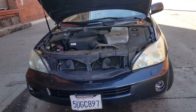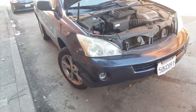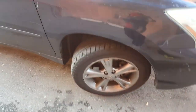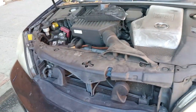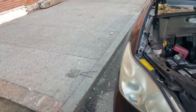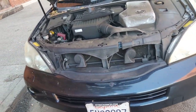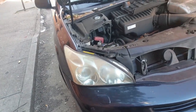Hey guys, welcome back to Mechanics Life. This is Art and today we're working on a 2006 Lexus RX 400h, which is a hybrid. What we're doing today is replacing the front brake pads. There are a couple of things you have to do beforehand with these cars. Before you even raise it, you want to turn off the car and remove the key as far as possible from the vehicle, because the regenerative braking system on hybrids is still working even though the car is powered off.